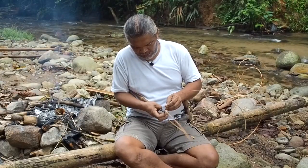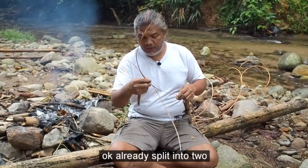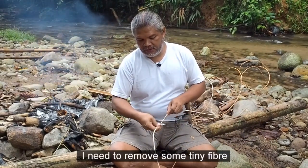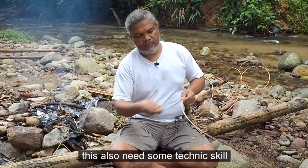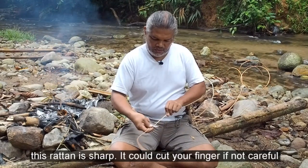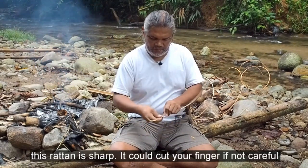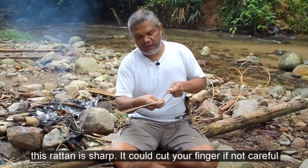Ini sebelah lagi satu — bagi dia kecil lagi. Ini kena berhati-hati sebab rotan ni mudah putus. Okay, dah belah dua. Saya buang yang — apa — pulau dia dalam. Ya. Ini teknik juga — tepi rotan ni, dia punya skin, kulit dia memang tajam. Kalau tak pandai, dia boleh lukakan kita punya jari.